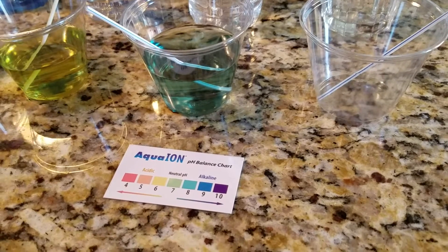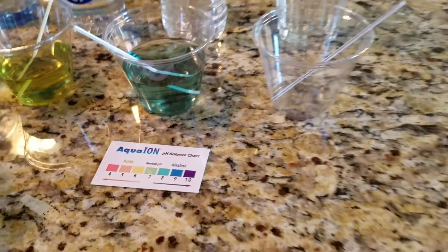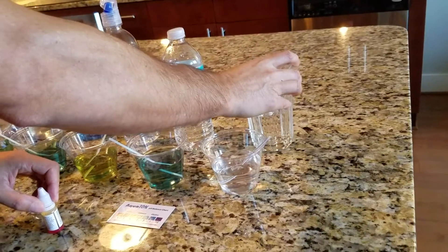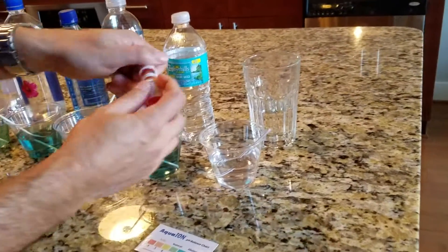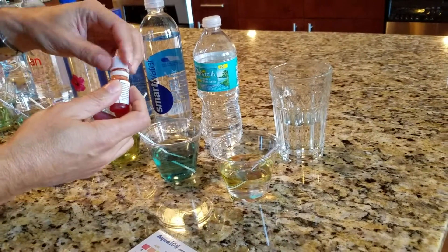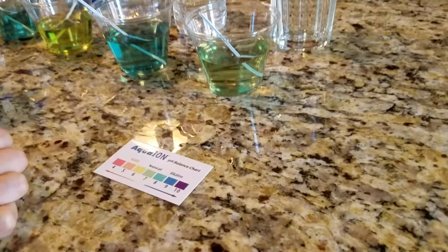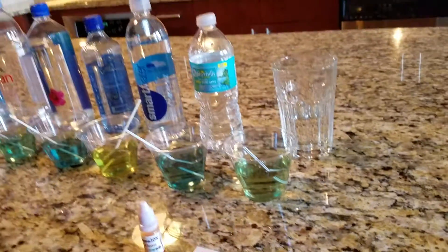And finally we're going to look at just ordinary tap water, which often tends to be in the neutral range. This is Atlanta tap water. And as you can see, it's about green — so it looks to be pretty neutral, right at about a 7 pH. And that's our pH test.